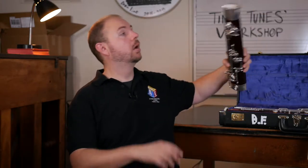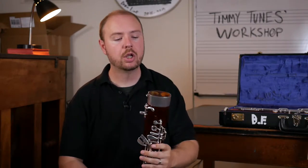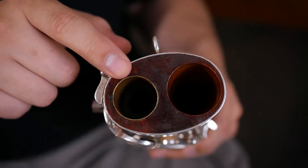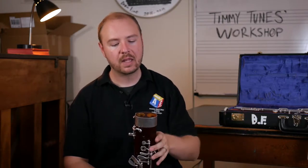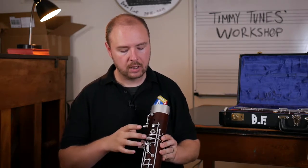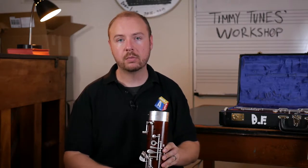Whenever you're assembling an instrument, you always want to start from the bottom up. So we are going to start with the boot joint. When you have the boot joint in your hand, you're going to notice that you have two major holes — a smaller one and a larger one. Let's go ahead and take the larger one and keep it off to the left-hand side. That's basically going to put these holes and these keys in the front, which is the front part of the bassoon eventually.